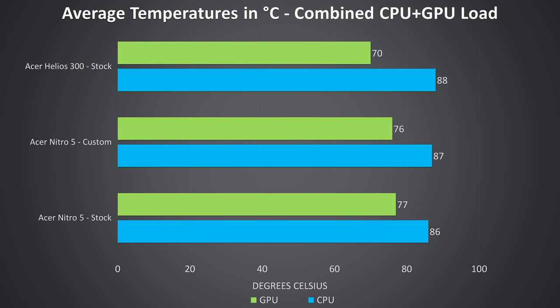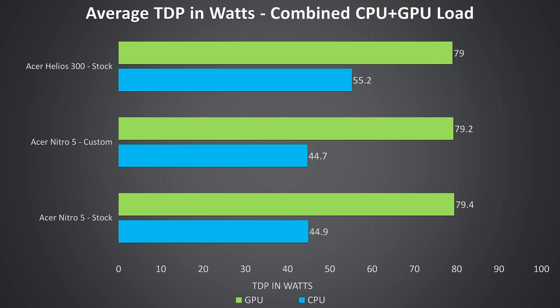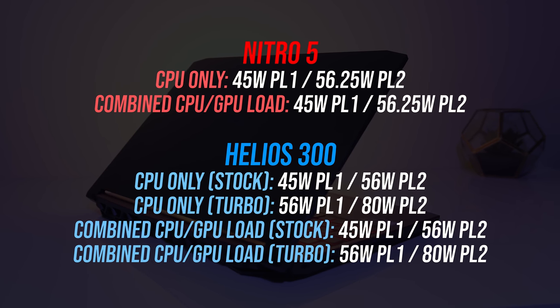These are the CPU and GPU temperatures while under stress test — Aida64 CPU stress test with only 'stress CPU' checked, and the Heaven benchmark at max settings running simultaneously. The Helios was slightly warmer on the CPU temperature, however the Nitro 5 was warmer on the GPU. The Helios 300 is coming out ahead in clock speeds, hitting higher CPU clocks which probably explains the slightly warmer CPU, and higher GPU clock speeds were also hit, perhaps due to cooler GPU temperatures which GPU Boost prefers. The Nitro 5 is capped to a 45 watt CPU limit, however the Helios 300 is able to surpass this, while both 1660 Ti's are reaching their 80 watt GPU limit.